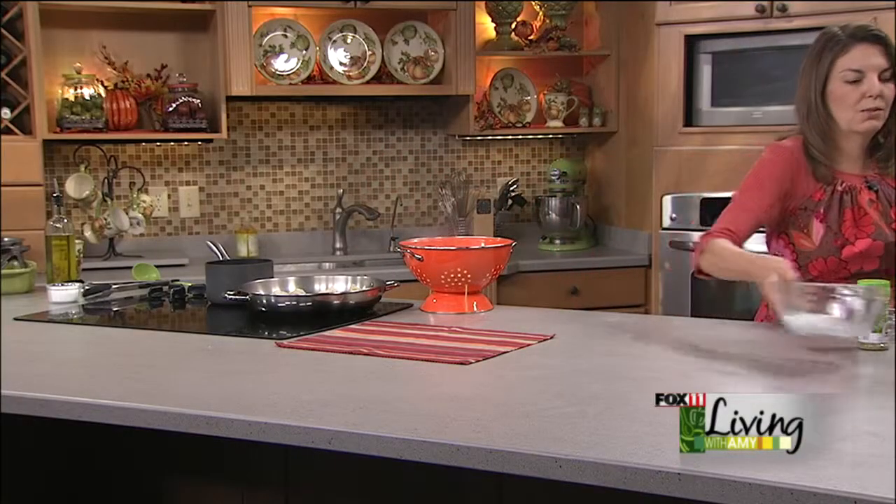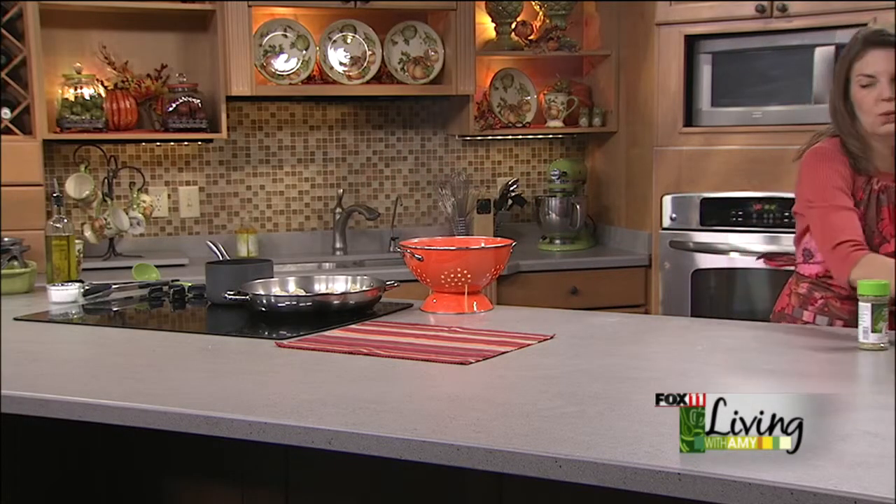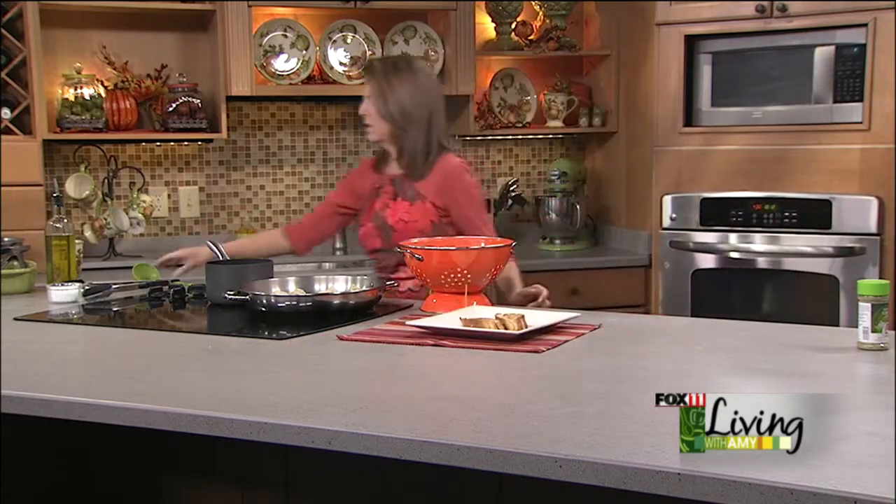I like to serve this with just some garlic bread — you can make your own, or pick it up at the grocery store. Let me just give these a quick flip.